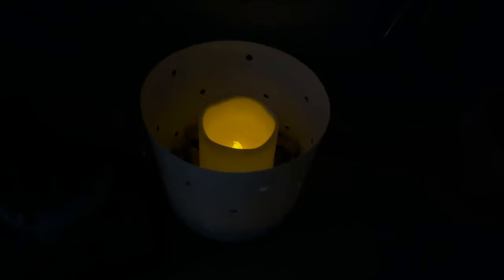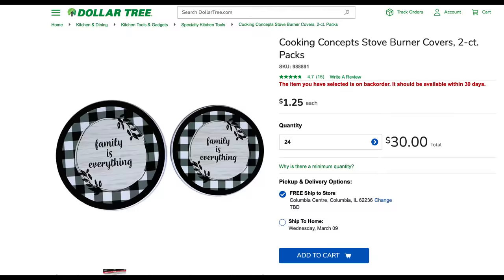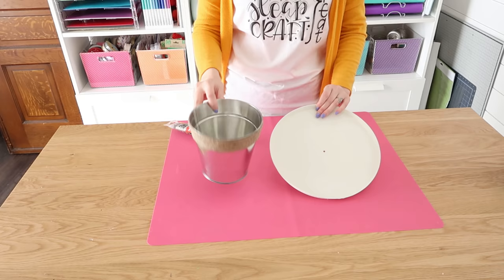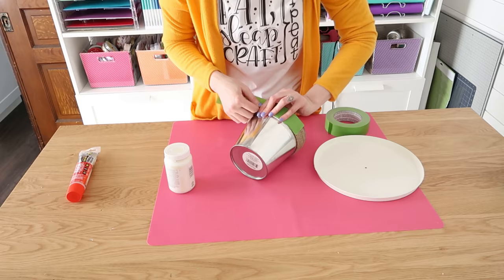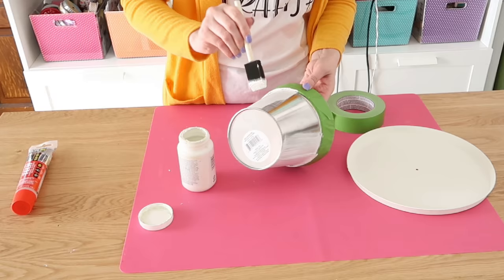Hit that thumbs up button — that helps out my channel so much. Next, we're going to make a raised tray. I love these because they are so easy. You need a metal bucket from Dollar Tree along with a burner cover, which gives you options for sizes. I'm going to be using the smaller size, and this one I actually used in a previous project so I am reusing it — I like to repurpose things.